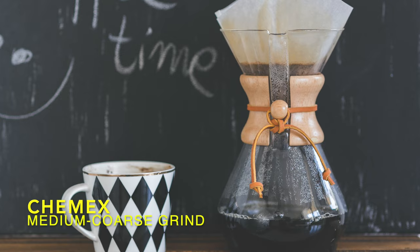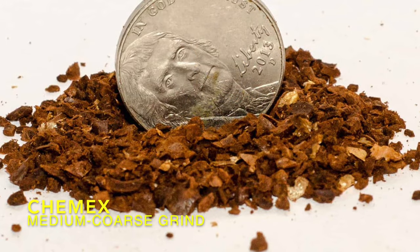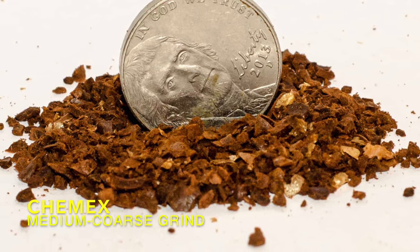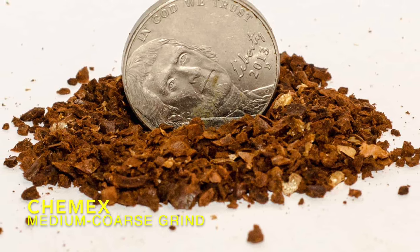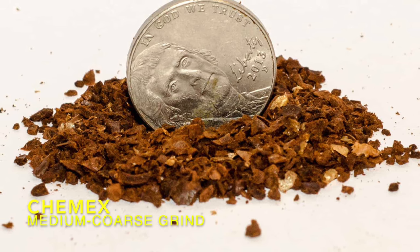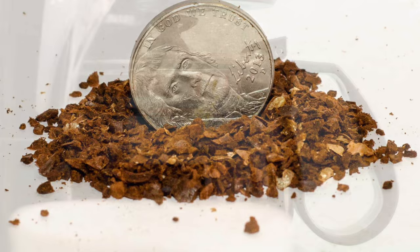Chemex. A medium-coarse grind works great in a Chemex brewer. A medium-coarse grind allows the Chemex to keep your flow rates steady, which should give you a brew time of around 3.5 to 4.5 minutes. If it is faster than that, you should try a slightly finer grind. If it is slower, you might need to go just a bit more coarse.